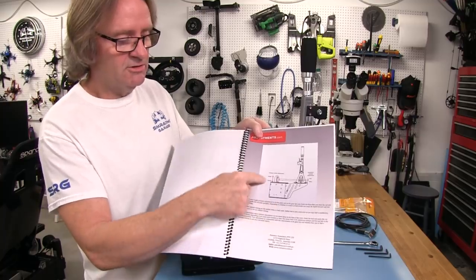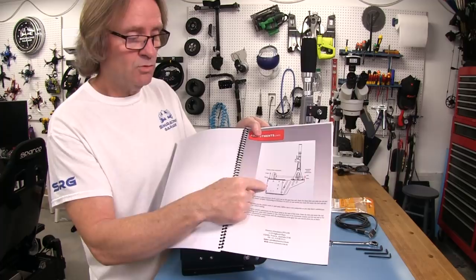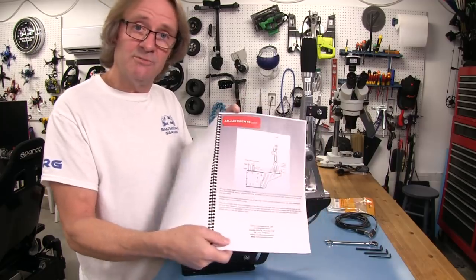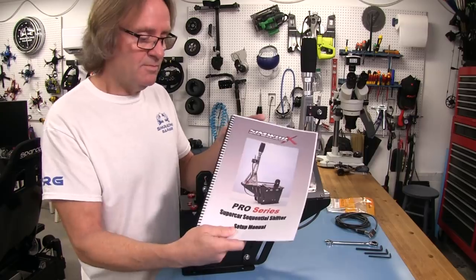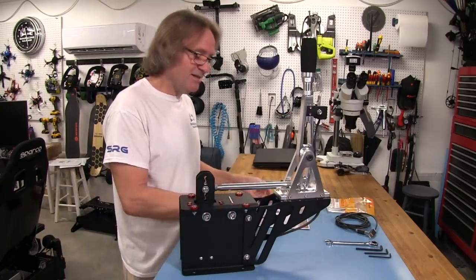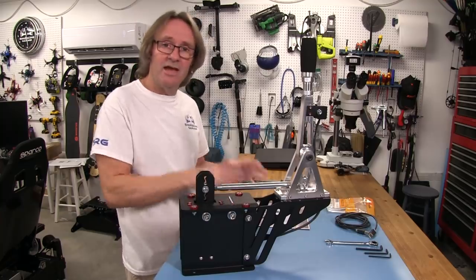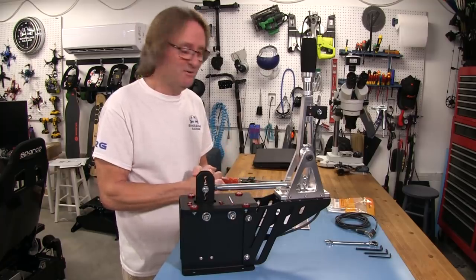The final page covers adjustments for making the throw longer or shorter and increasing or decreasing the tension. Very nicely done. At the price point this shifter comes in, it's nice to see that SimWorks understands this is a lot of money for a sequential shifter, and they add the goodies that make you feel better about spending your hard-earned money on one.